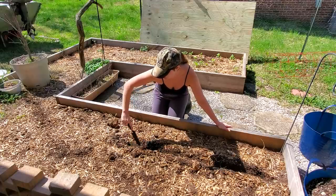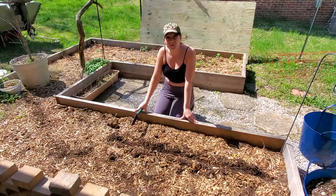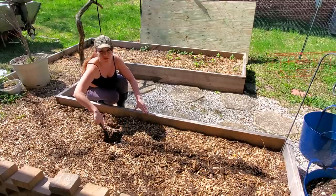Carrots are very, very slow to germinate. It'll be probably 12 days before we actually see anything popping above the surface, so the key is to maintain patience. Have a little faith in yourself as a gardener.